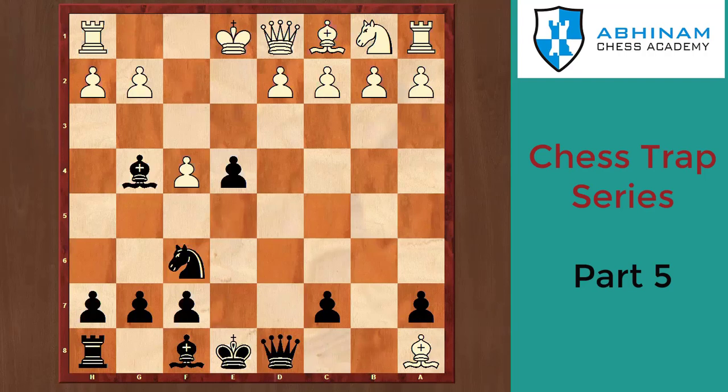And here we complete our five positions. I hope you liked our video. Kindly like, share, and subscribe, and do share your inputs. Take care, bye bye, see you next time!